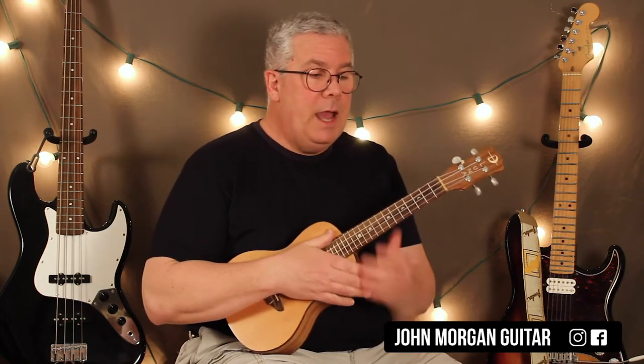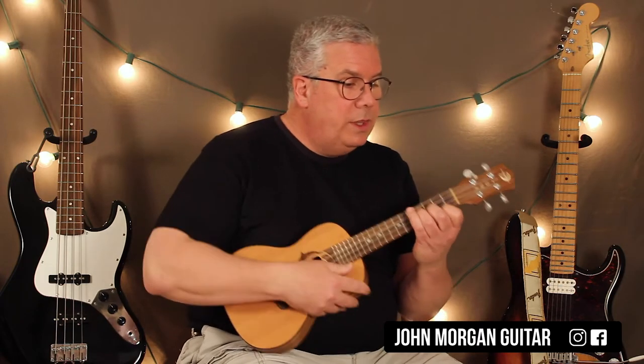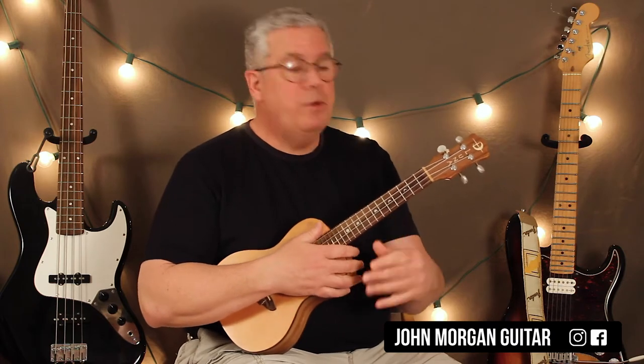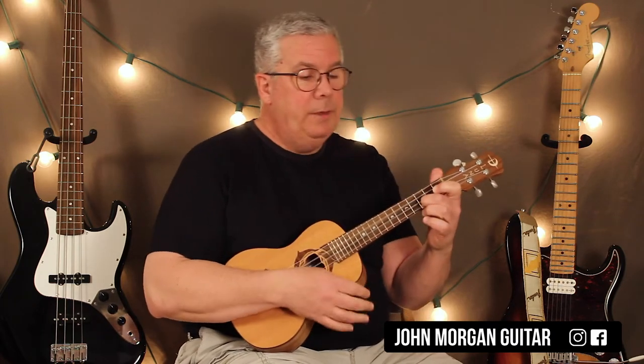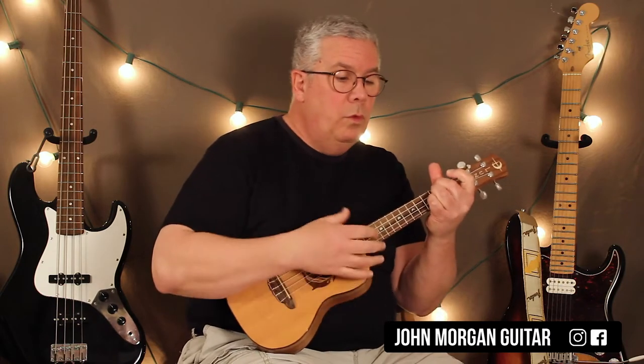So that's our intro — all you have to do is E minor, C, G, D and you repeat it. Now when the verse starts — you know, 'What would I do without your smart mouth?' — you do that same progression four times. So it's E minor, C, G, D, again.